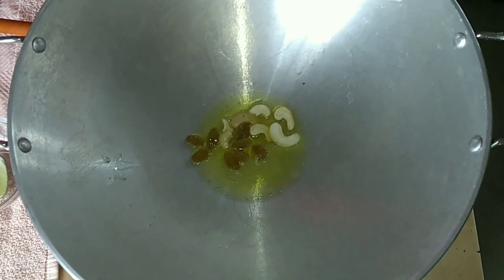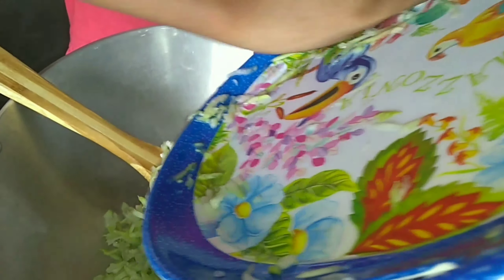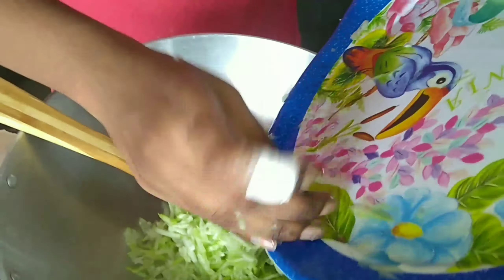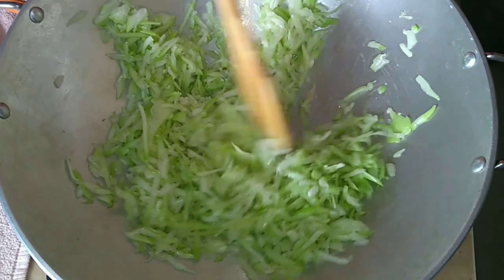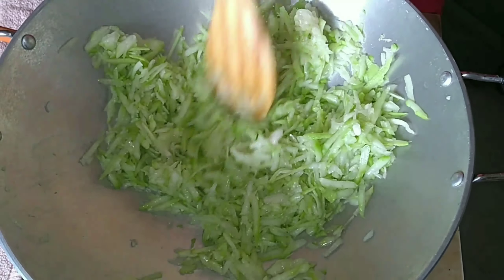Let's fry it. Fry it until brownish. The taste is good.